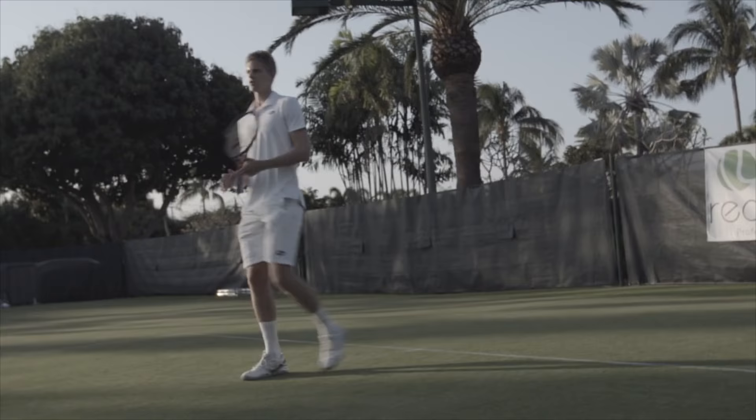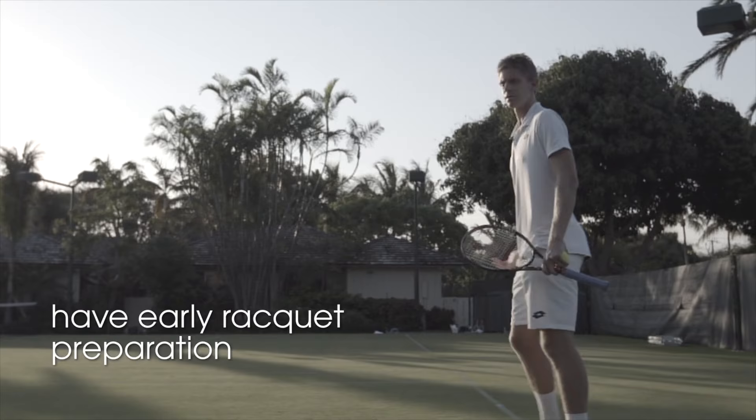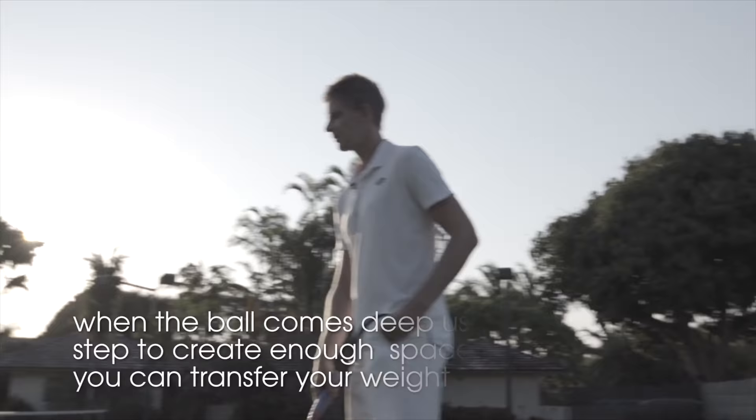Starting up, the keys are quick racket head preparation — I'm not going to have a lot of time so I can't afford to be late. The second thing is that if the ball is coming deep, the last thing I want to do is be parallel with my feet. I want to be able to take a step back. By doing this it still allows me to transfer my weight, and even a little step like that will go a long way.